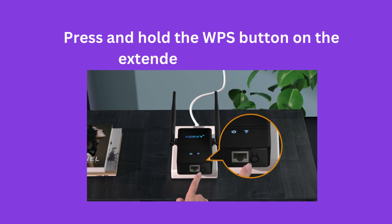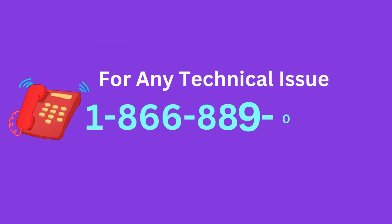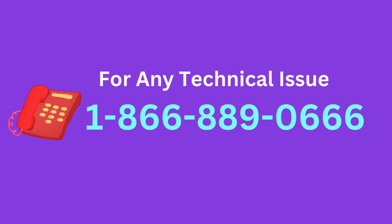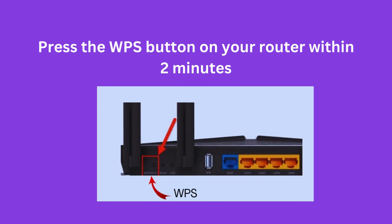Press and hold the WPS button on the extender for 2 seconds. Then press the WPS button on your router within 2 minutes.